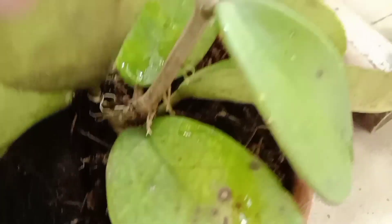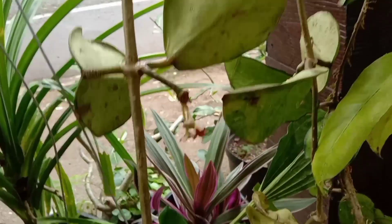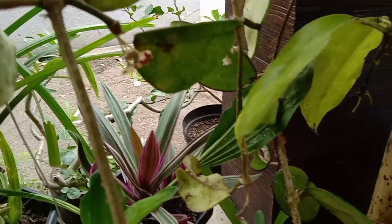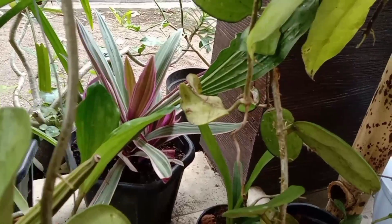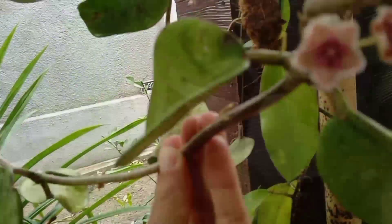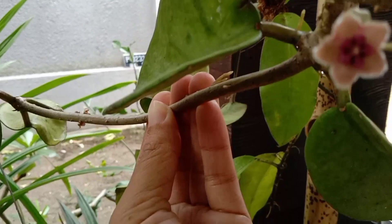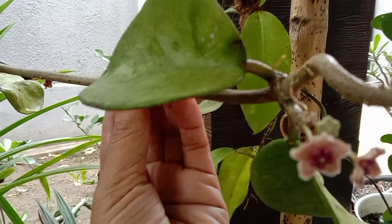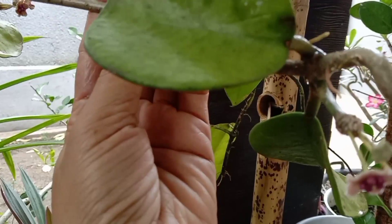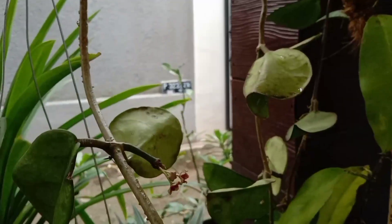Akarnya kalau yang ini cepat banget tumbuhnya. Hoya itu bunganya seperti ini, dan ini harum sekali biasanya. Bentuknya seperti lingkaran gitu. Kebetulan bunganya tidak bareng, jadi ada yang mekar ada yang masih kuncup.